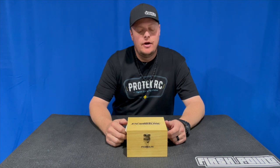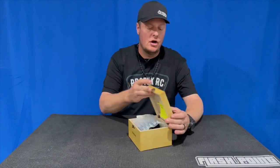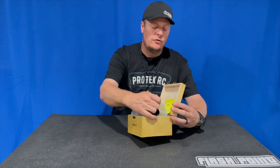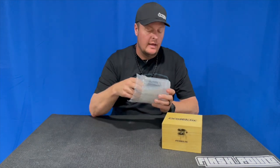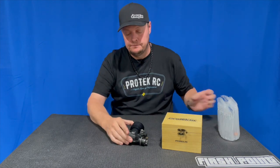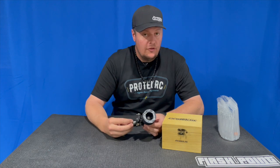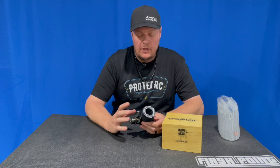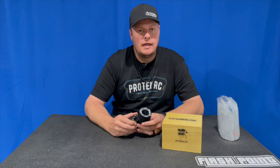Hey, Adam Drake here, and today I'm going to share with you the carburetor settings for the Protec CR 21 engine. This is an engine that was recently released from Protec — the CR stands for Club Racer. It's an OS-based engine, but it's a little more simplified than, say, one of our Drake engines or the Samurai engine.